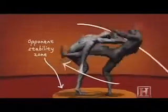Once the loss of stability has occurred, gravity does the work and the damage. On the ground and on his back, your opponent is now vulnerable to any number of finishing strikes.